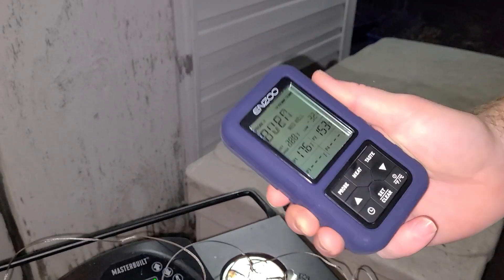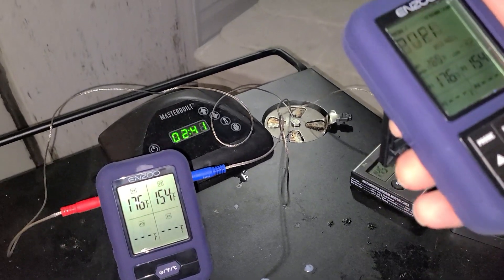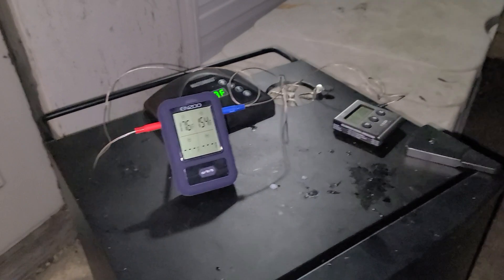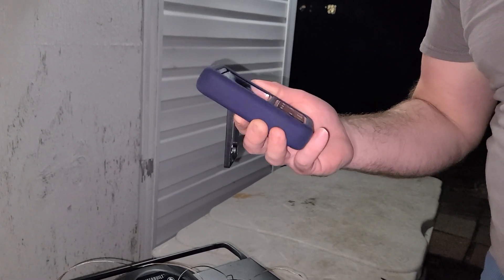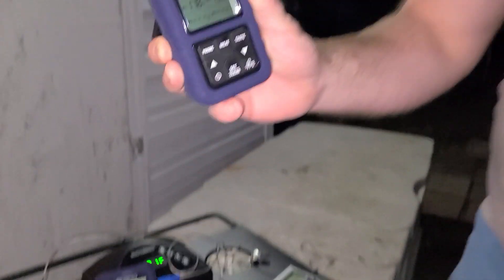Comparing the readings: that one says 145, this says 153 — the difference could be where the probe is placed, a hotter spot, or touching bone. My oven says it's at 189 and this thermometer says 176 — so this thing might be a little off. We don't know for sure until I cut the food — if it reads done but doesn't look cooked, then we'll know it was wrong. The temperatures are all over the place — oh wait, one's catching up, it's at 147 now. And now this one jumped up to 156 — we'll find out soon.